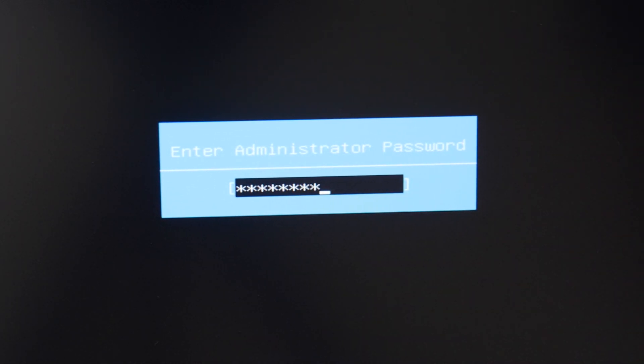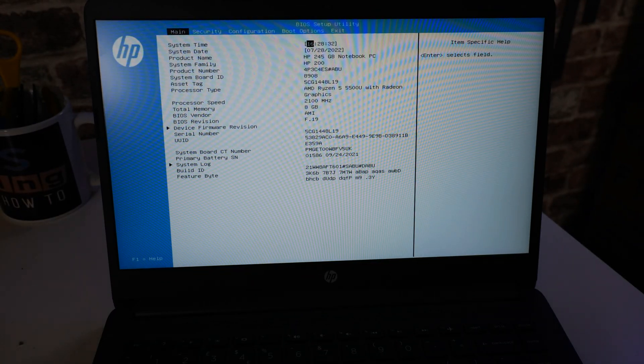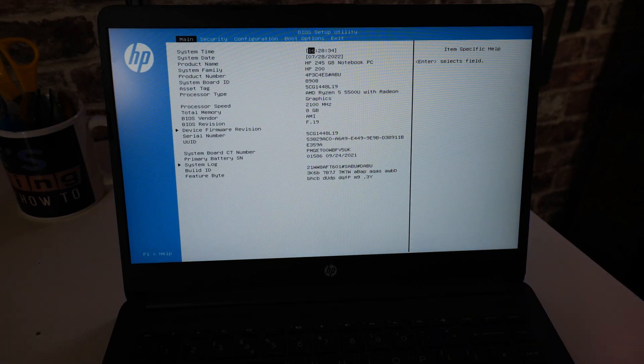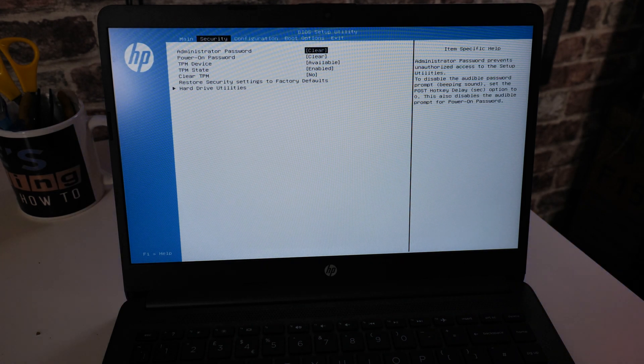In some cases it might be easier just to write it down. And there we go — we've now got access to our BIOS. So we can go in and make modifications and changes. If we head over into the security tab, you can see administrator password is clear and power on password is clear. Your mileage may vary whether or not it'll do the power on password, but it definitely works for the administrator password. Nice and easy, and didn't cost us a penny.